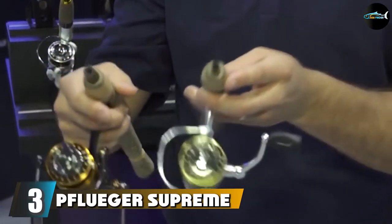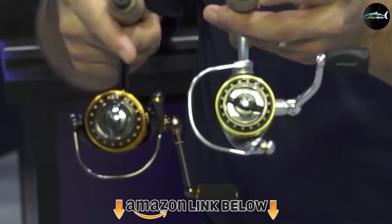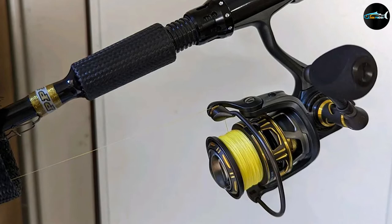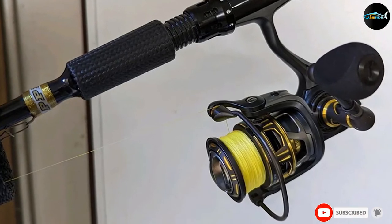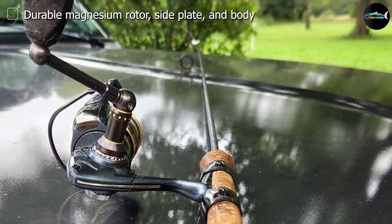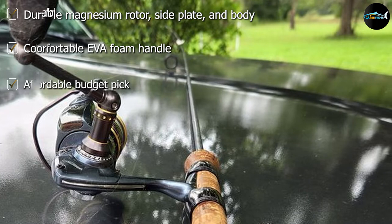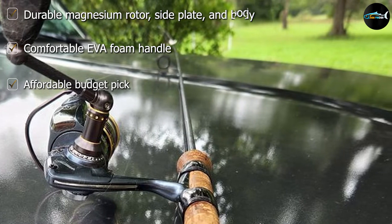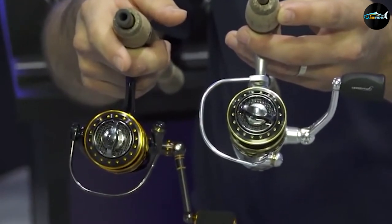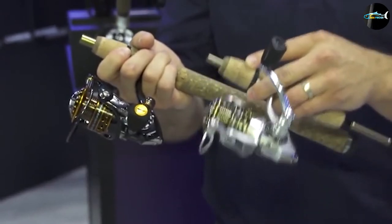The number 3 position is held by the P-Fluiger Supreme XT Spinning Fishing Reel. P-Fluiger is another of the top names when it comes to the best fishing reels for the money. This high-performance reel is shocking in that you would expect it to cost a lot more money than it actually does. P-Fluiger is a company owned by Angling Giant Pure Fishing, a company also responsible for the brand Abu Garsha. As a result, you might see some similarities between this spinning reel and the Abu Garsha Revoes, reviewed later in this roundup.